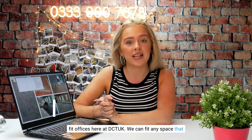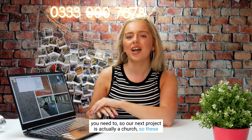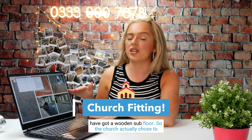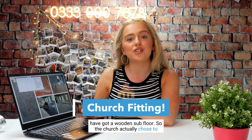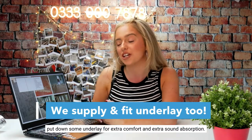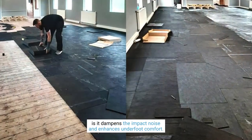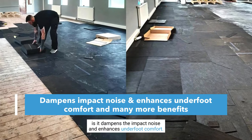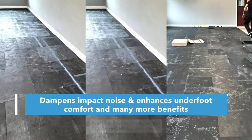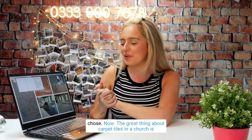We don't just fit offices here at DCT UK — we can fit any space you need. Our next project is actually a church. They have a wooden subfloor, so the church chose to put down some underlay for extra comfort and sound absorption, going for the Interface underlay which dampens impact noise and enhances underfoot comfort — perfect for carpet tiles.